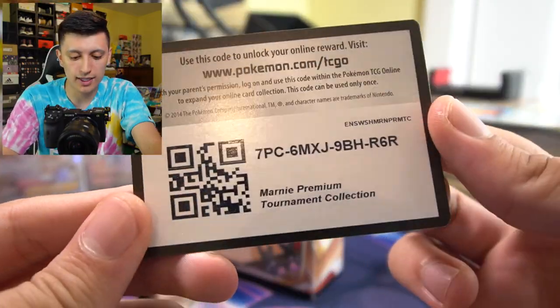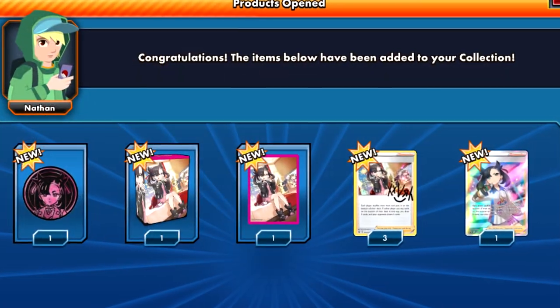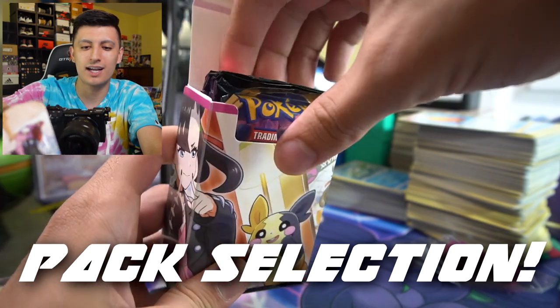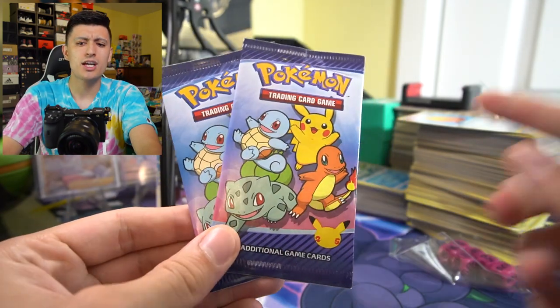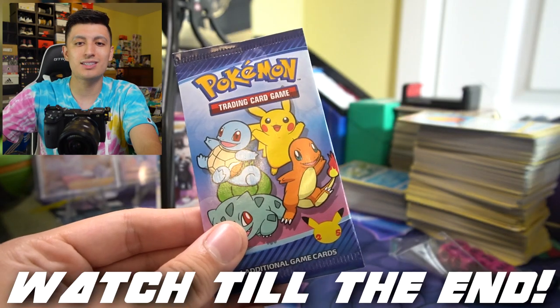We're going to sleeve it up before we take any potential L's in the future. The code card here is for the Marnie Premium Tournament Collection — I believe you should get the deck box, the sleeves, and the coin. Let's take a look at the pack selection because I am hyped. Before we get to the seven packs, let's open up the two McDonald's promos — actually, we'll do one now and one at the end of the video, so stick around. If you get these cards PSA graded, oh my gosh, the amount they go for is nuts.